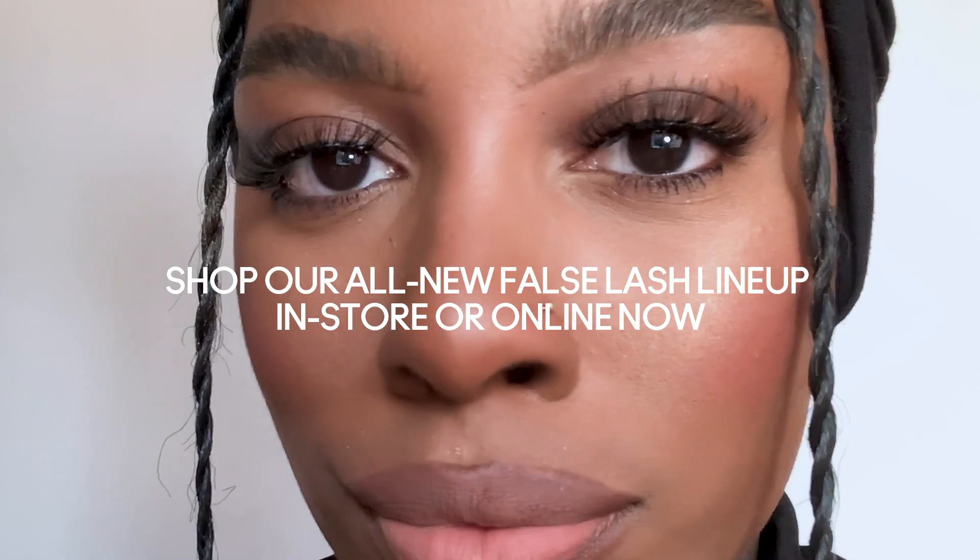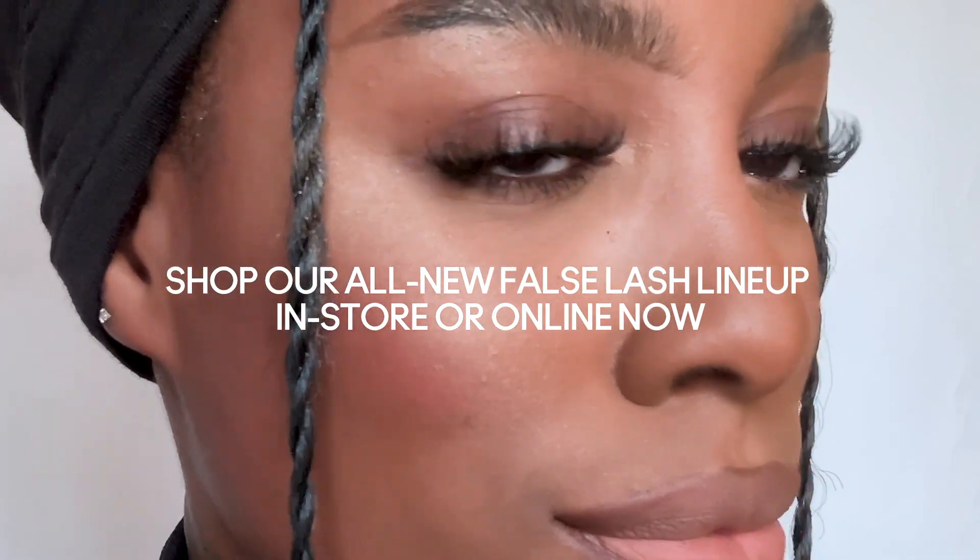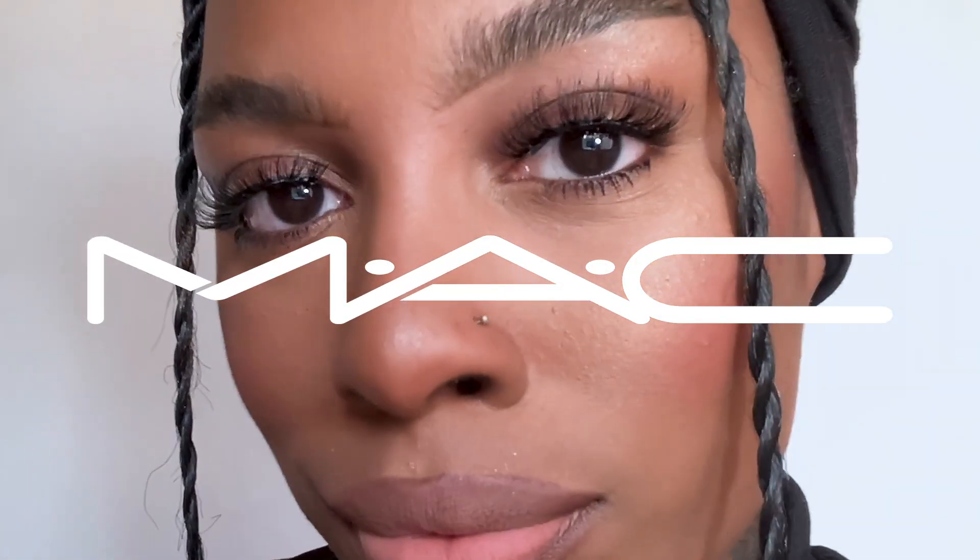Thank you for taking the time to watch my lash how-to and watch me transform my lashes from every day into a romantic lash using the Style 80. Can't wait to see how you rock our new lashes — see you next time.